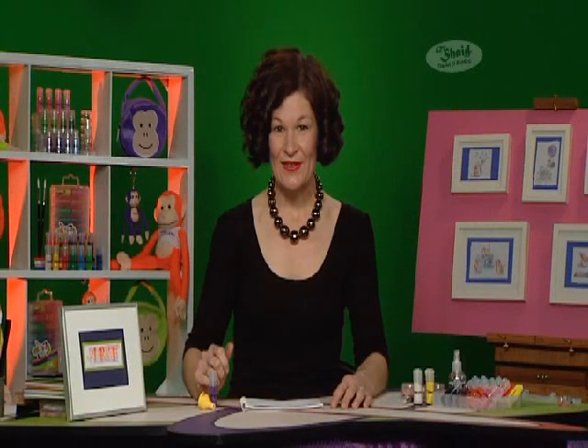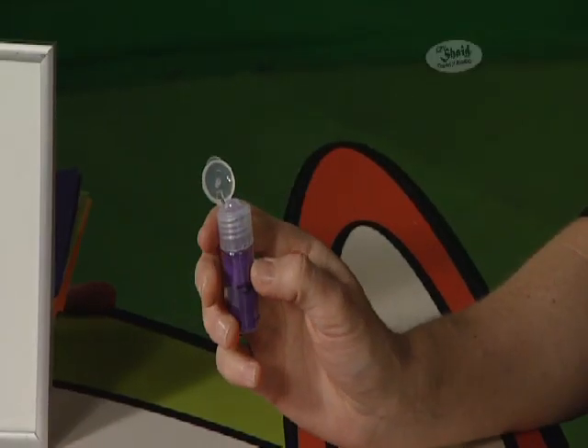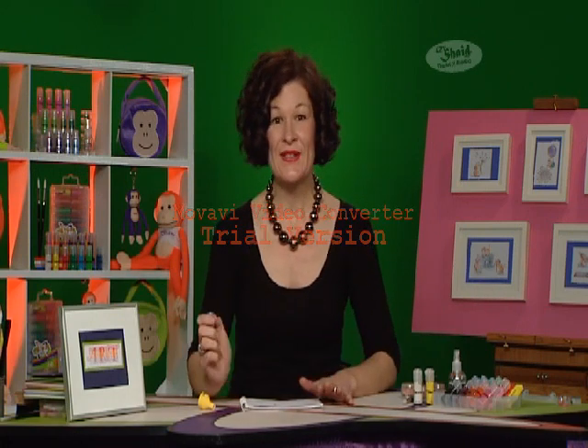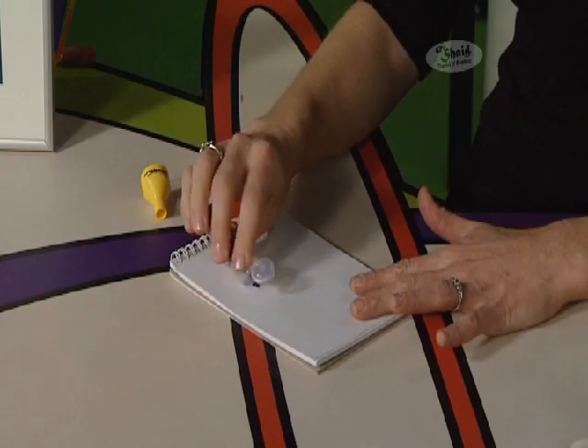Here are some handy hints for you when using Flippters. Remember, flip the lid — don't unscrew. And when you tip, just tip and not shake. The Flippters bottles are designed to administer small amounts so you don't end up with powder everywhere. So remember, a flip and a tip.